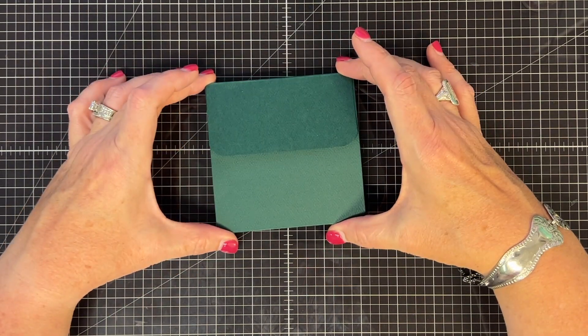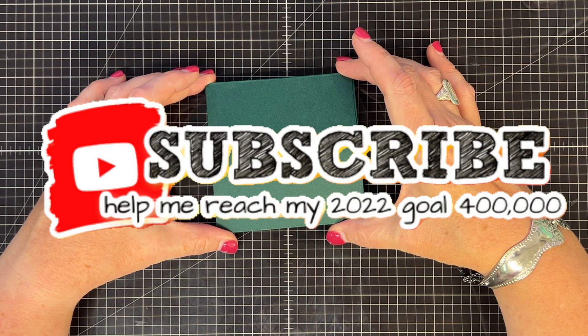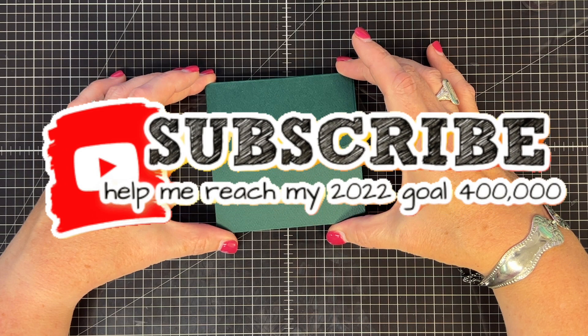Breaking in here to ask you to hit that red subscribe button - it's free. Also hit the bell button beside it. You can help me reach my big goal this year of 400,000 subscribers. Okay, back to crafting.